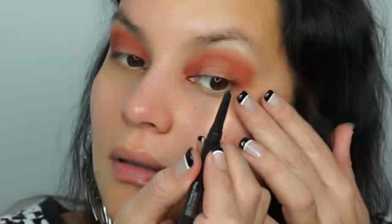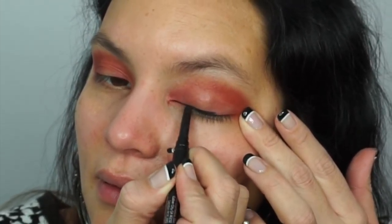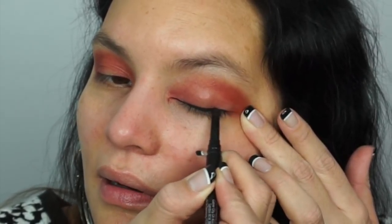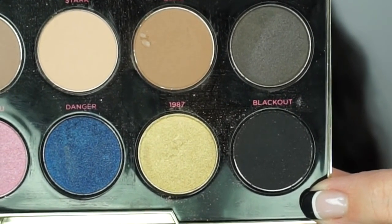I'm using Smashbox's Always Sharp Coal Liner in the color Raven. We're going to be building in a smoky black on the lid, so we're starting by getting some eyeliner on first. Since this is going to be all black, your eyeliner can definitely be a little messy — don't worry about it at all.